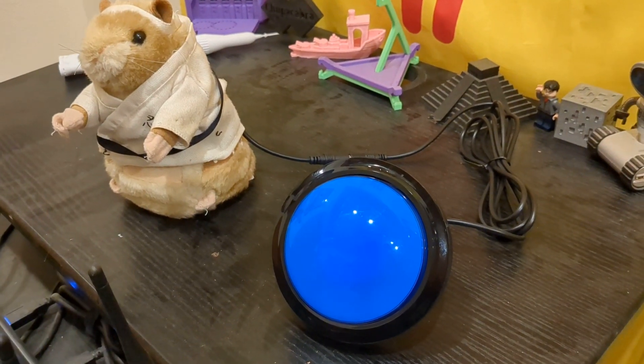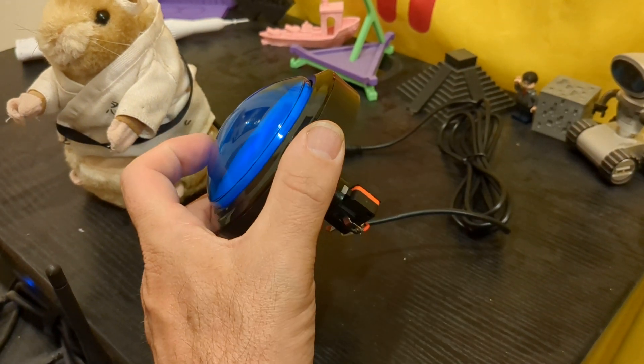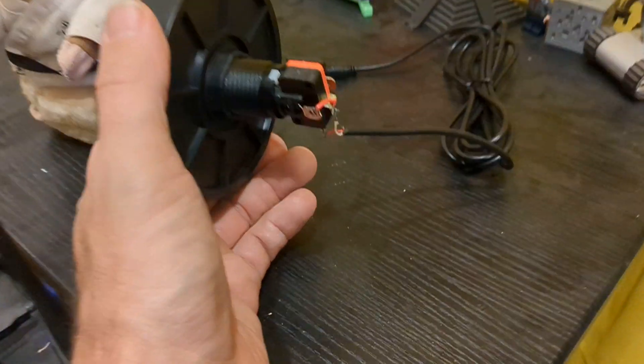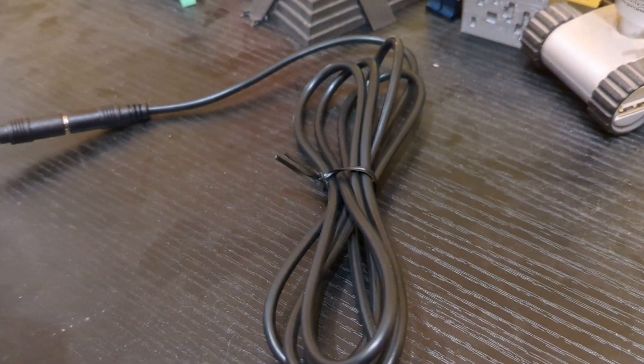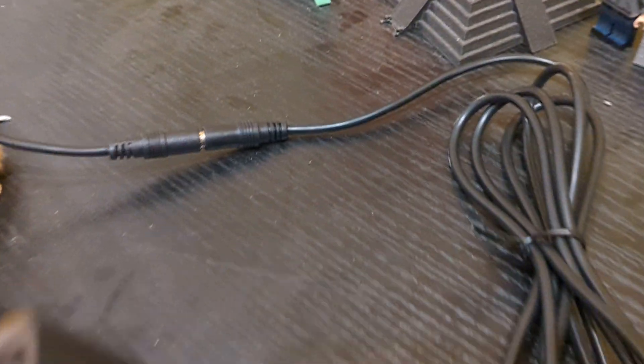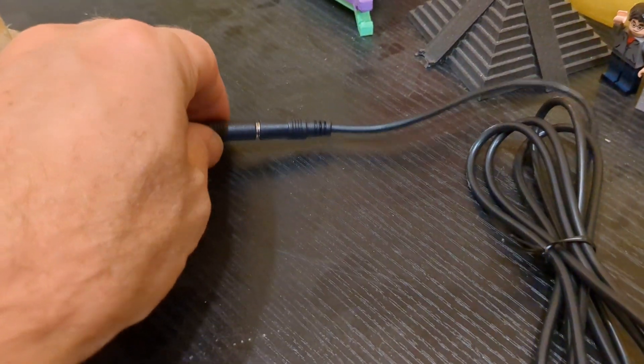Alright, so here we have our first prototype. This is using an arcade button from like a rhythm game. And we've just soldered up this three and a half millimeter audio cable. And that way you can actually disconnect it and plug in this button into different toys.